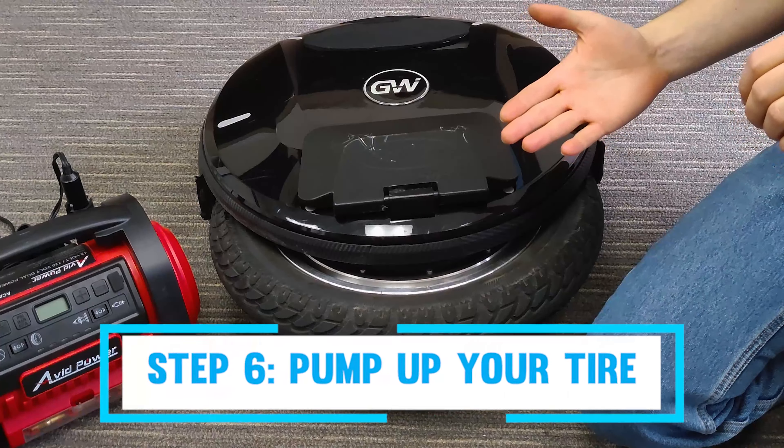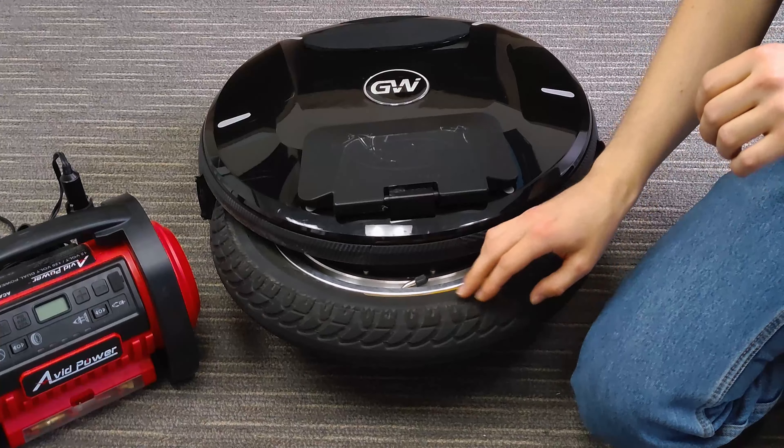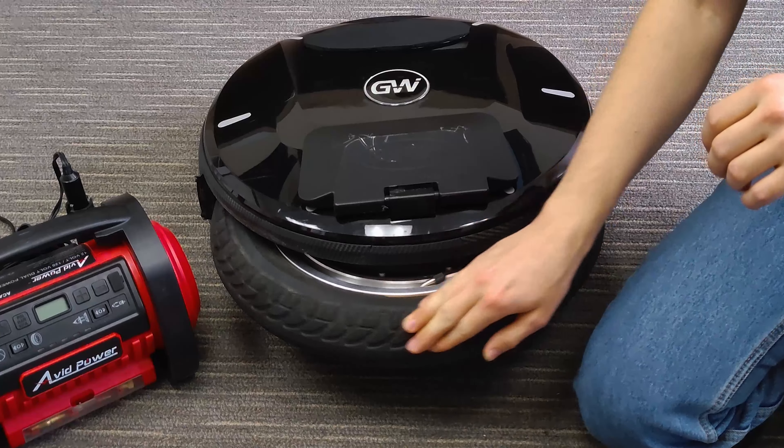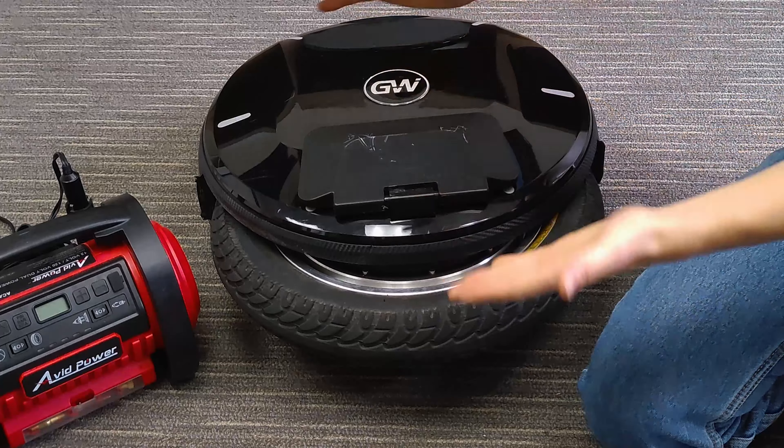Before using your wheel, you're going to want to charge it up to 100%. Using the charge port on the front, plug your charging brick into the wall and the other end into the connector, then let it charge. While it's charging there will be a green LED and a red LED — once both turn green you're ready to go at 100%.